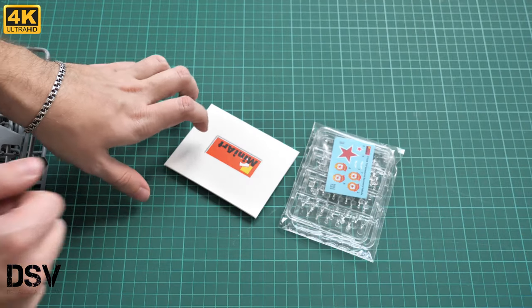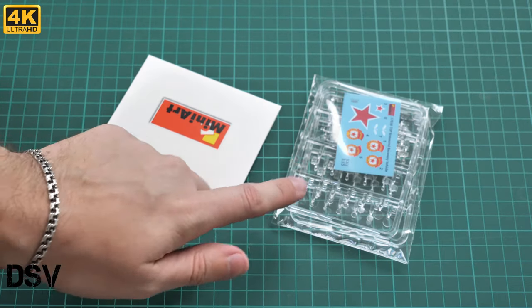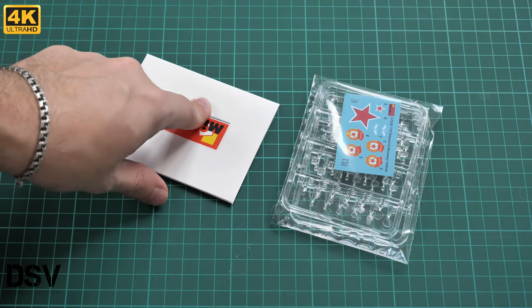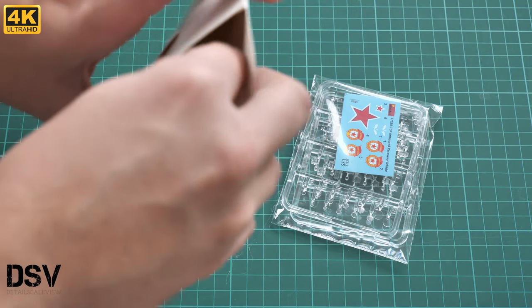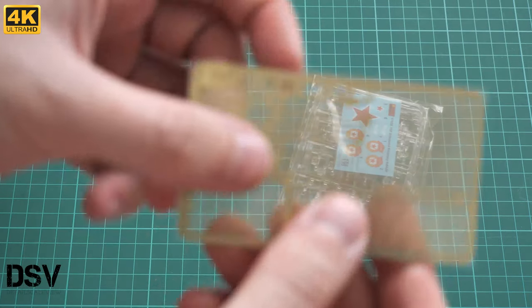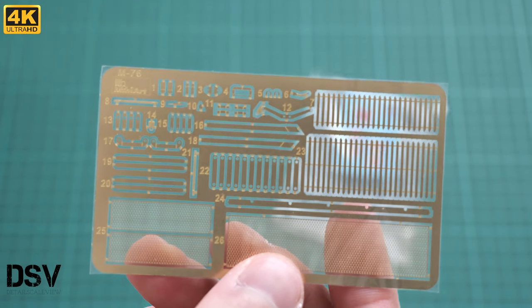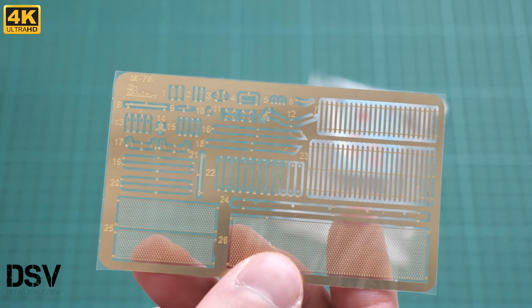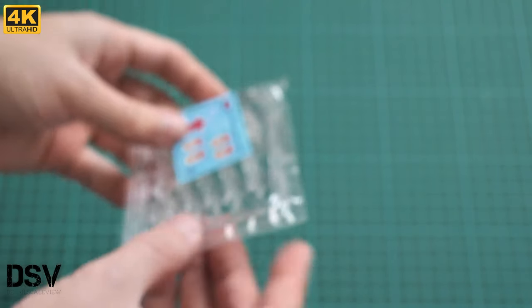On top we have some bonuses — transparent plastic parts, a decal sheet, and also a special envelope with photo-etched parts. The PE fret is unpainted; focusing on it, you can see it carries mostly parts for external detailing. Since this is not an interior kit, there are no interior PE parts. We also have a plastic bag with transparent plastic parts, which we will check a bit later.